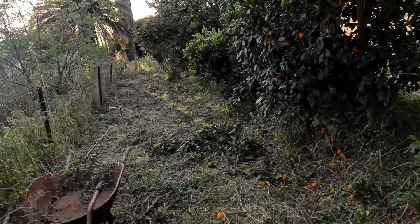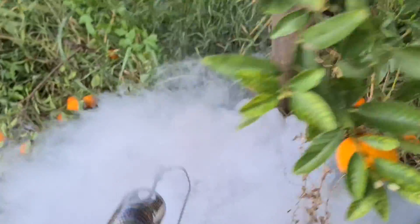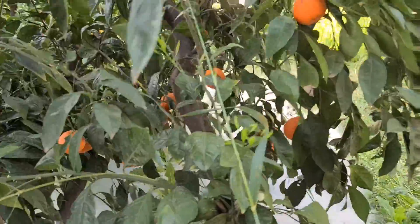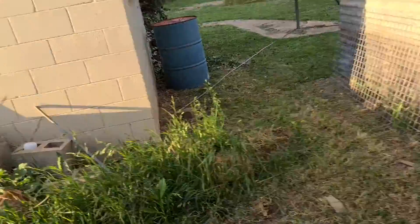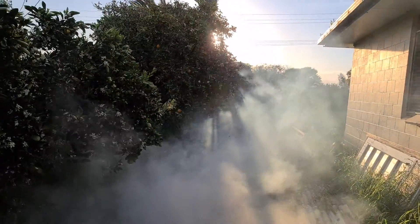Especially with a bit of wind blowing, if you work with it. The application for this — fruit fly, mosquitoes, anything else — it's certainly an amazing device. As you can see, the fog really does carry.